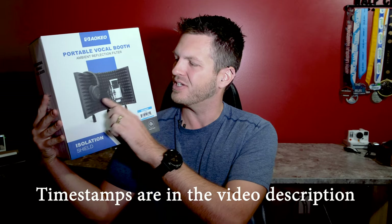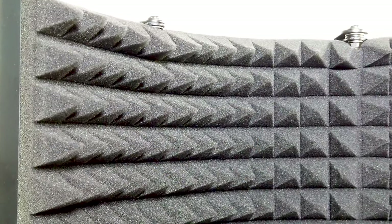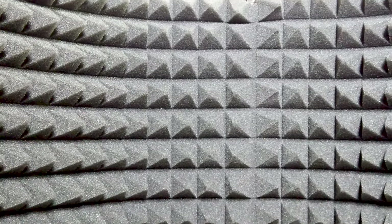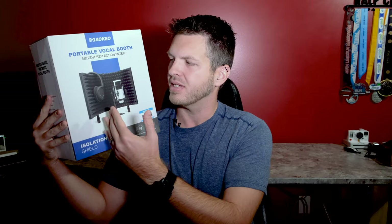What this is, is basically a shield that goes around your microphone, and it has the sound dampening foam on the inside. Why you might want this is the fact that it helps isolate the sound that you're putting into the microphone, be it vocals or a guitar or something like that.